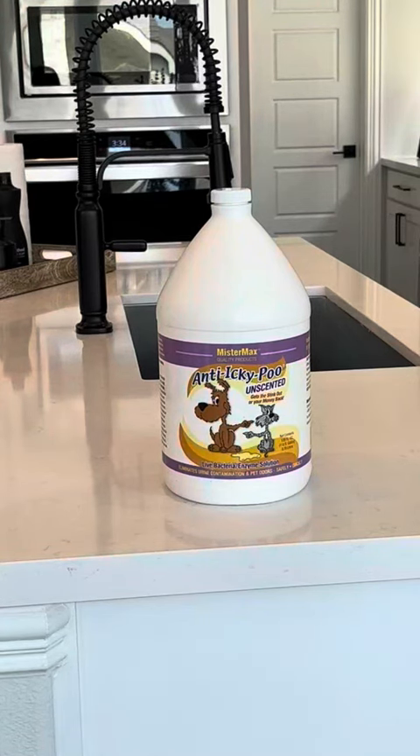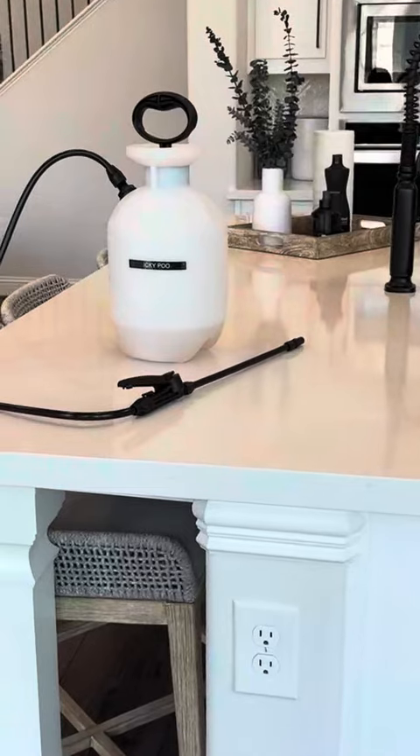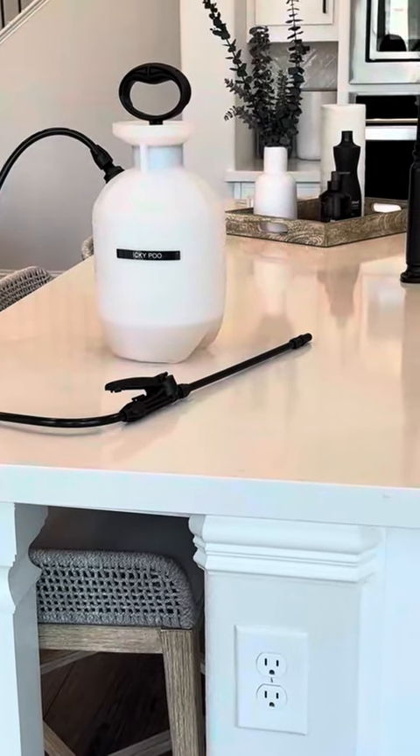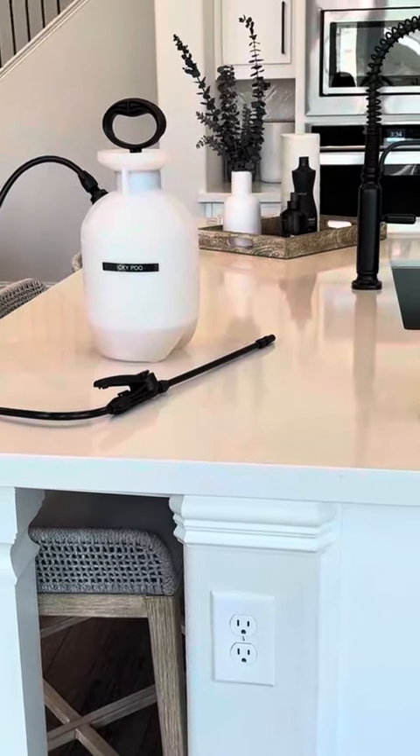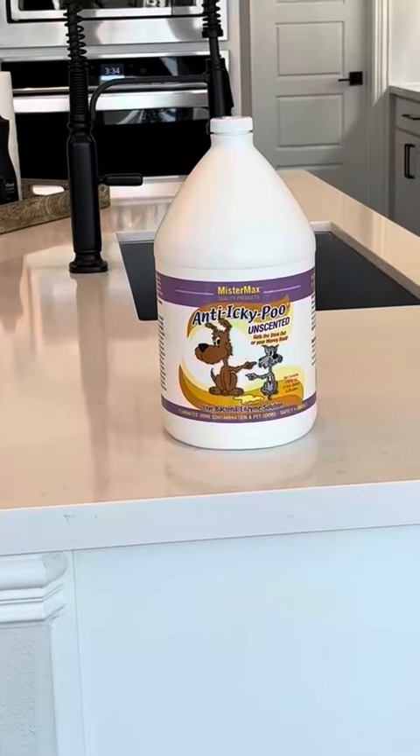This has completely removed the urine smell from my carpets where my cats and dogs have peed. I have ordered it so many times over the last 10 to 15 years — I can't even count how much money I've spent on this, but it has been worth every single dime. A little trick: I actually pour it into one of these containers so that I can spray it a little bit more easily.